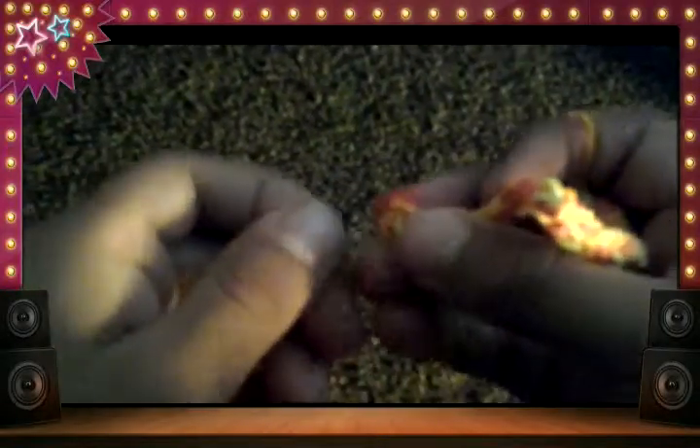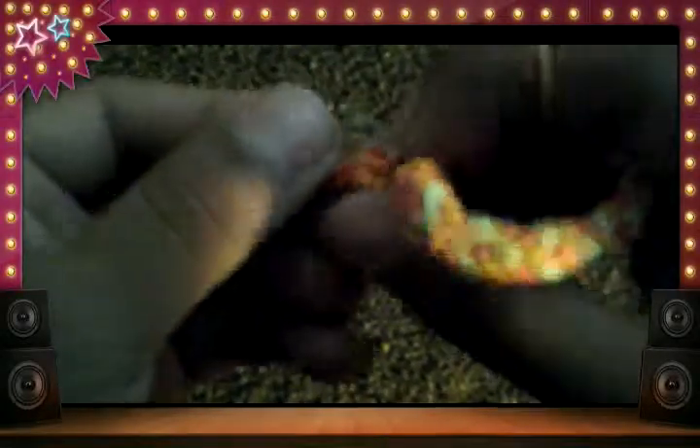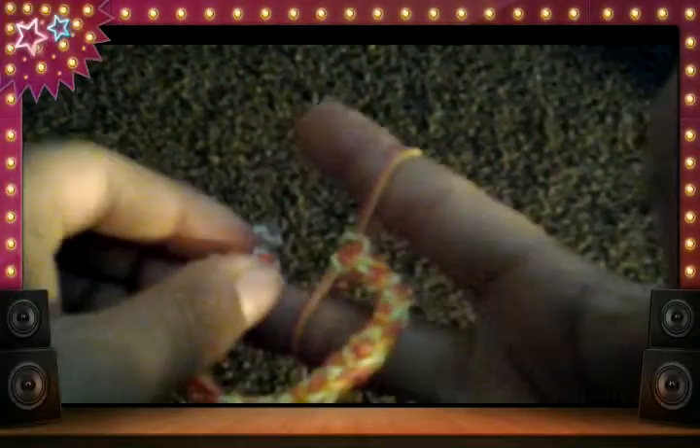Now we need to S-clip it. So what you want to do is put an S-clip like I've got here — you want to put the end of it, so you want to get the true end of it, and then we need to spread it out and make sure where...